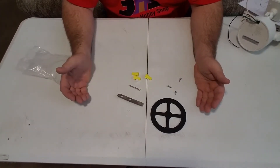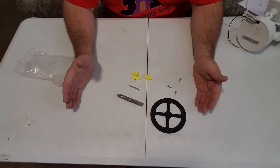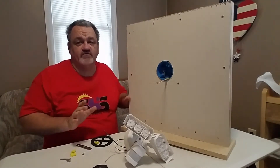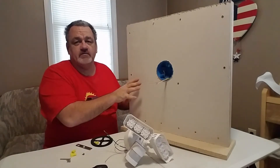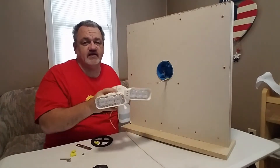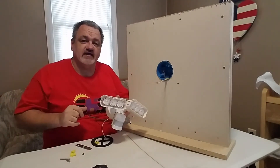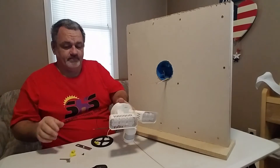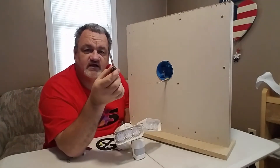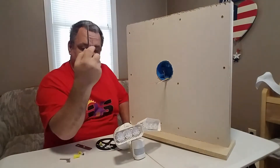Let's go ahead and show you how easy it is to install this on your house or garage. I've set up a makeshift wall — obviously not where I'm going to have my light, but it makes it much easier to demonstrate here. The only tool you're going to need is a Phillips head screwdriver. That's all. Pretty simple.